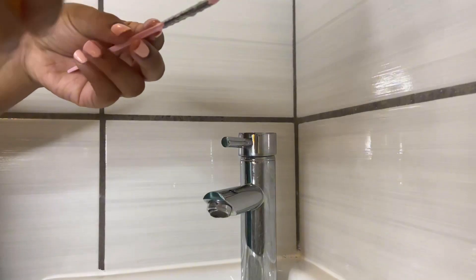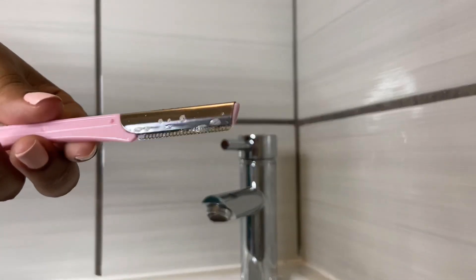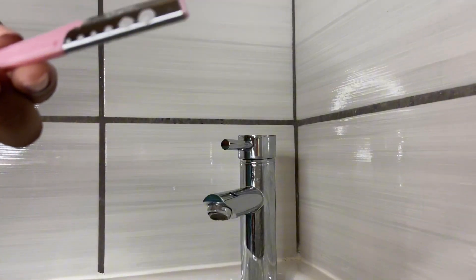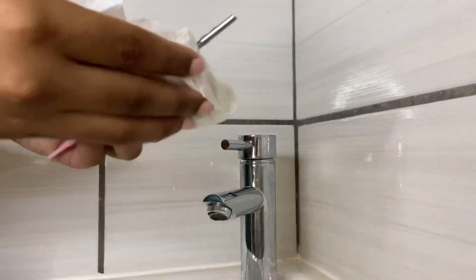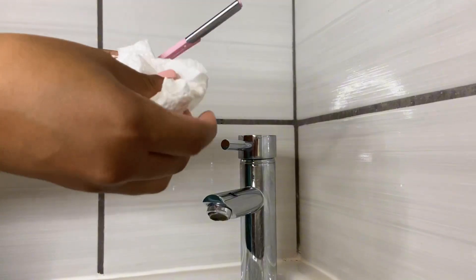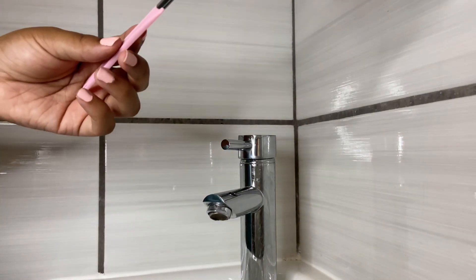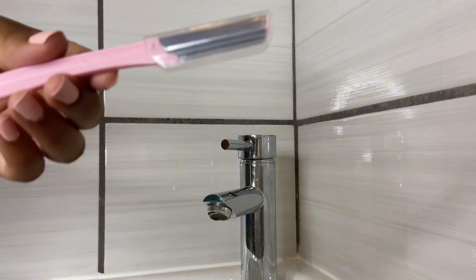I like to properly clean my facial razors after each use to prevent bacteria accumulation, which can irritate the skin. I use an antibacterial spray on the razor part and wipe it with a paper towel. I also replace my facial razors once every three months — I usually get a pack of four from Takealot and I'm only left with two now.